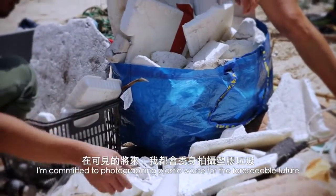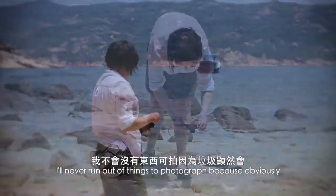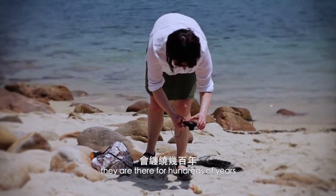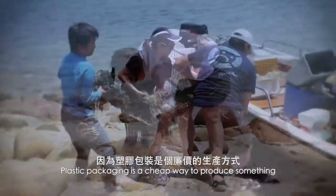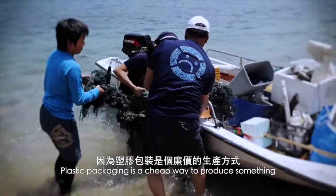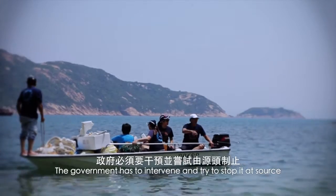I'm committed to photographing plastic waste for the foreseeable future. I'll never run out of things to photograph because they're there for hundreds of years — they don't decompose for many, many years. Plastic packaging is a cheap way to produce something and that's why manufacturers are doing it. The government has to intervene and try to stop it at source.